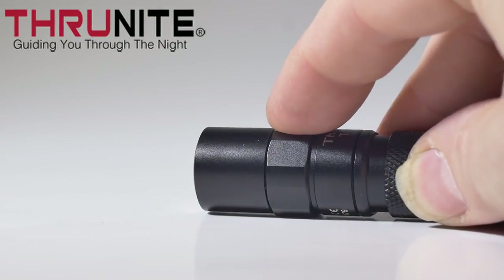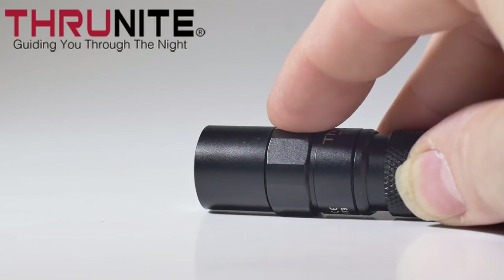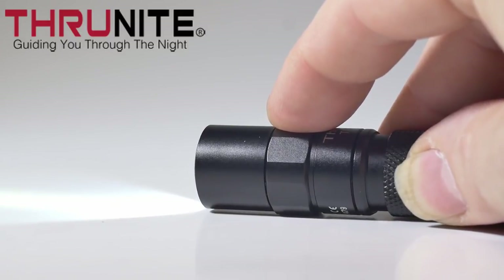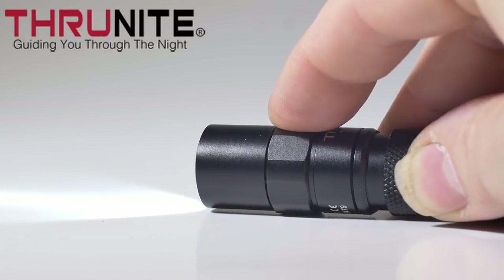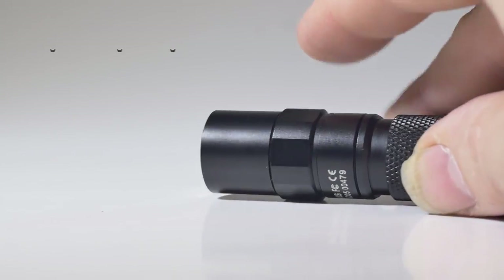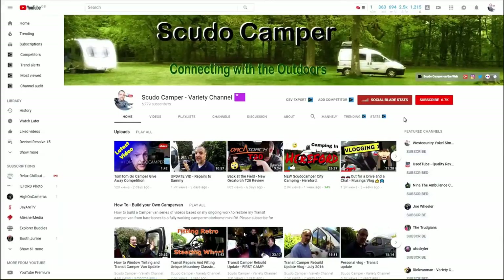Thanks again to True Knight for sending me one of these to review. All in all, a great little everyday carry. If you want to get one of these, check out the link in the description down below.